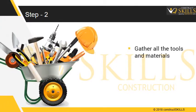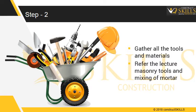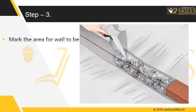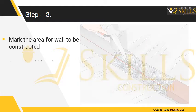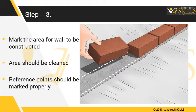Gather all the tools and materials needed — please refer to the lecture on masonry tools and mixing of mortar for details. Mark the area where the wall is to be constructed, and ensure the area is clean and the reference points are marked correctly.